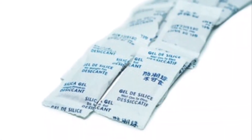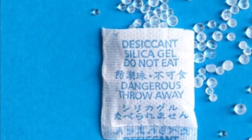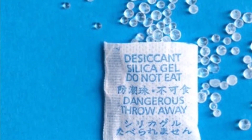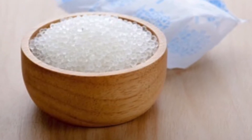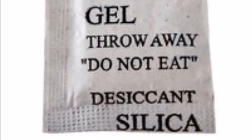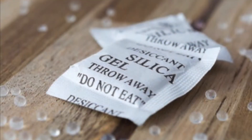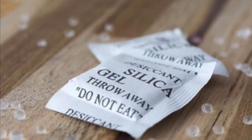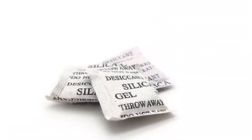On the packet itself it is clearly written: do not eat, throw away, keep away from children. So is the silica gel toxic or poisonous? Silica gel is not toxic, neither poisonous, but these are not edible things. It is undigestable. If you eat silica gel, it tastes just like eating clean sand.